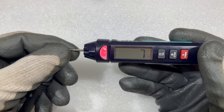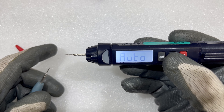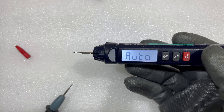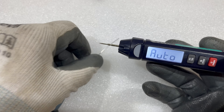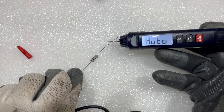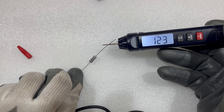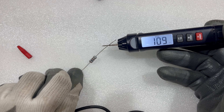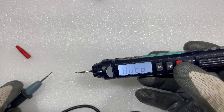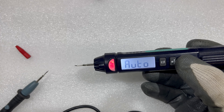Let me check the continuity first — as you can see, it's showing continuity. Let me turn on the light so it will be easier to see. Now let me check a component — I'm checking a 100 ohm resistor and it's showing 109. I really like this product; you just press and hold to turn it off.